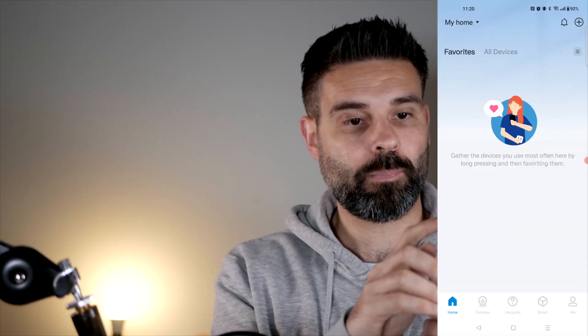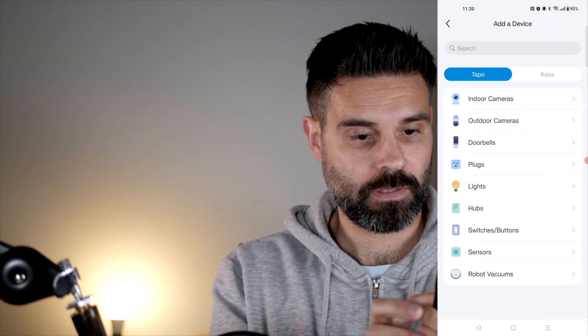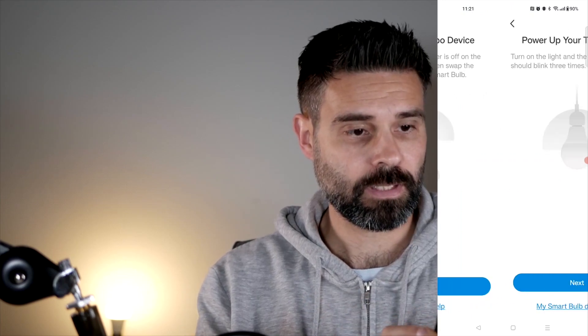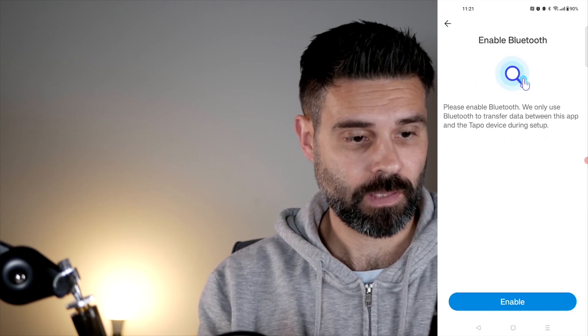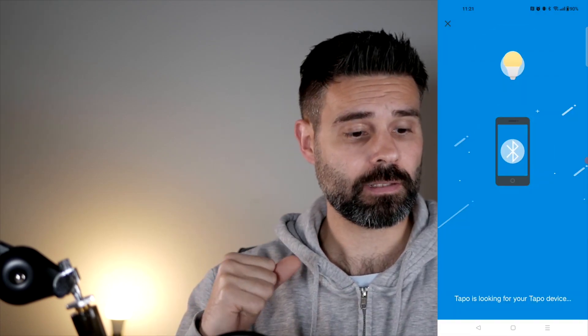Let's click on the plus to add a device — the camera is here in light. I select that and let's install it. Power up — it should blink three times, and that's what it did when I turned it on. Enable Bluetooth, and it's scanning now for the Tapo light. Found it.